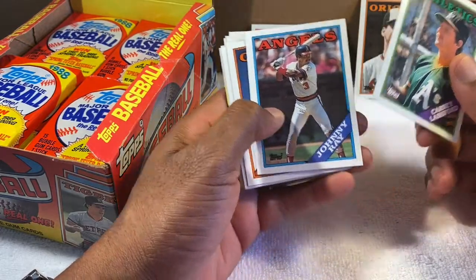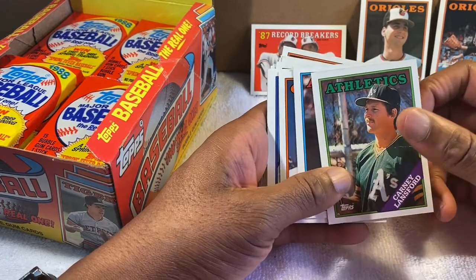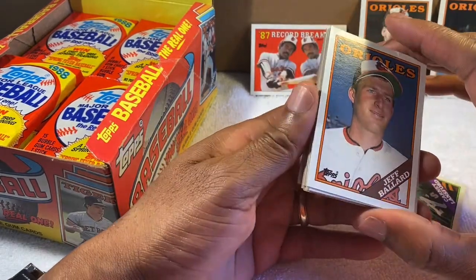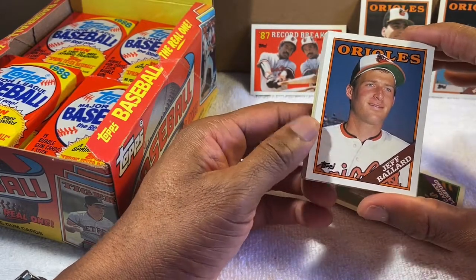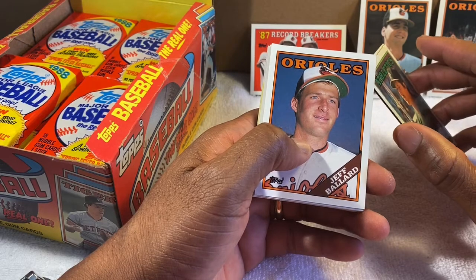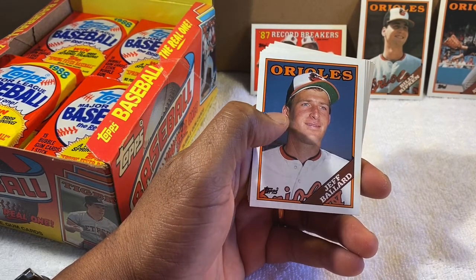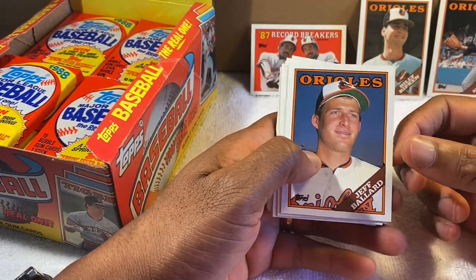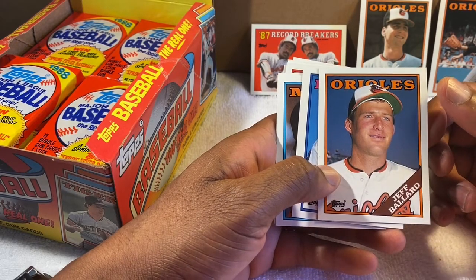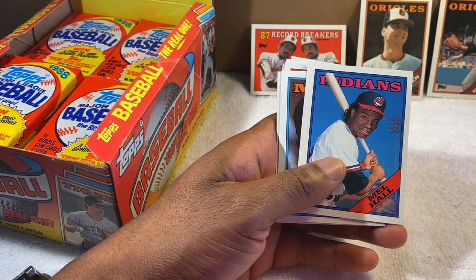Forgive me if I'm not always clear — I work overnight so I haven't even been to sleep yet. It's Friday morning, I worked all night and I'm here pulling cards. Jeff Ballard — Orioles pitcher. I remember him. Bob Milacki — young pitcher for the Orioles in '88-'89. But '89 was Jeff Ballard's breakout season — I believe he went 18 and 8. He was our best pitcher that season. Not overpowering, but he knew how to pitch, and when we needed to win he would pull it out every time.